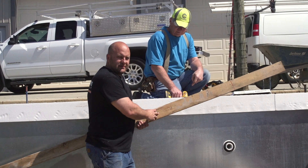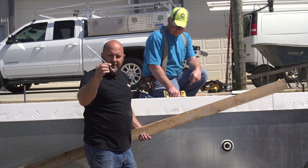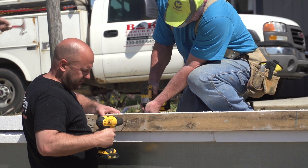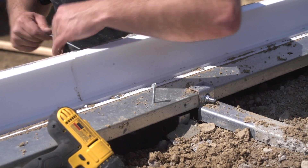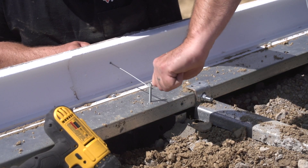One thing that really helps with that is to take a one-by board like this. What we're going to do is take a normal drill bit — a little bit bigger than these pieces of tie wire that come with the actual kit — and drill a hole through this every so often, put one of those tie wires through, drill a screw into the steel on this side, and wrap that around. That's going to make it a lot more rigid.